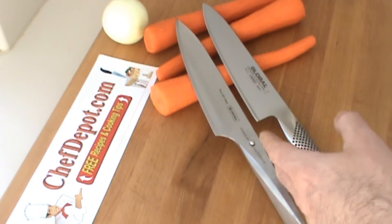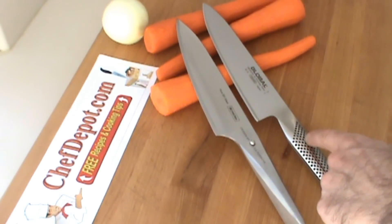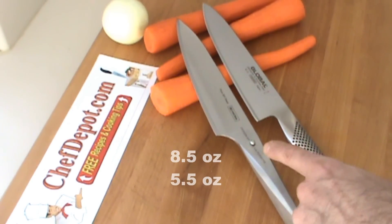So they're both very, very different. This one weighs 8½ ounces. This one weighs 5½ ounces. So weight is one of the differences.